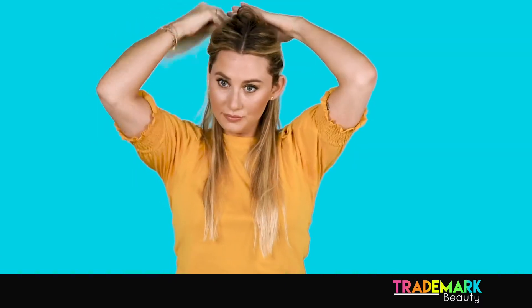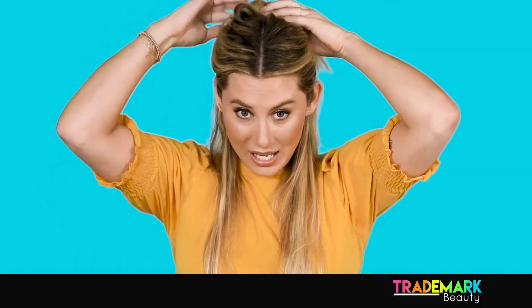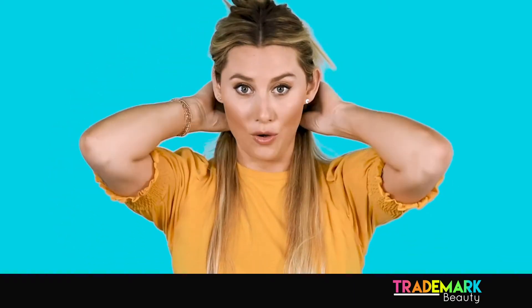Now I'm going to show you how it can create beautiful effortless waves. I start by taking horizontal sections in the hair and then clipping up the rest. My hair is super clean and doesn't hold very well, so I love using ColorWow Style on Steroids — it's a little bit of a texture spray, a little bit of a hold spray.